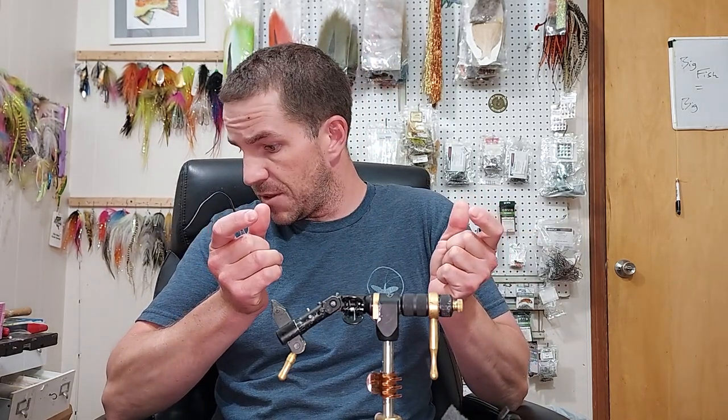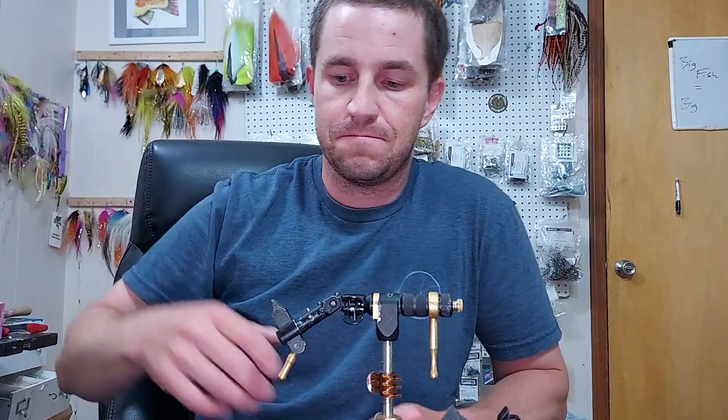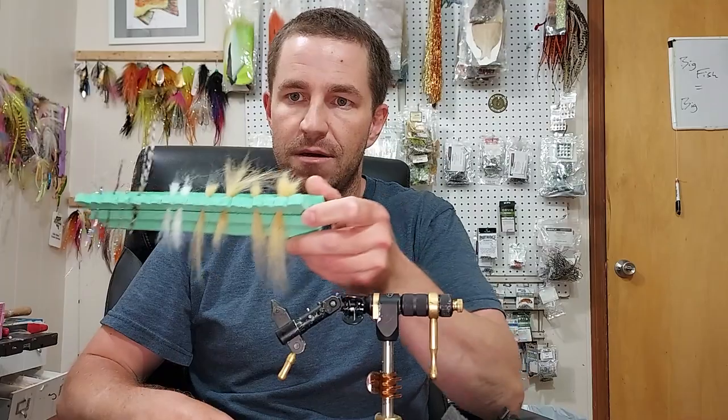I've been tying a fly about yay big — if you're measuring trout like this, but actually like this. Calling it the 'Loaf of Bread,' the Loaf. It's got a big profile. I tied it initially in sand — it presents itself as a big loaf of bread, something yummy for the trout to eat. That's not how it got its name though.